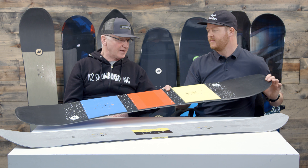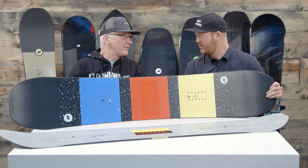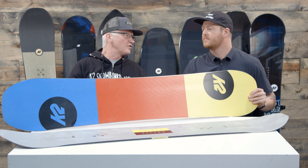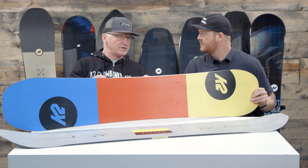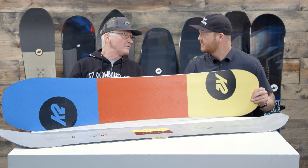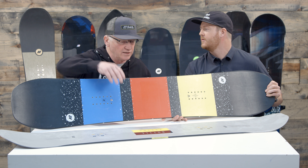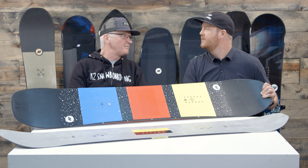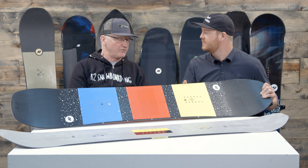And then a little bit more jib-oriented deck is the Worldwide Weapon — the WWW. What's going on inside this thing for this year? Well, it's a full wood core put into the board. We don't add any carbon to this board because we still want it to be a little bit softer, easier to get into the rails — it wraps around the rail when you're on it. Very maneuverable out there. It has more of a playful feel to it than what the Bottle Rocket would, and for that newer customer who is in the park and likes to ride the park a lot, the WWW has been a fantastic performer. It does a great job for that freestyle customer.